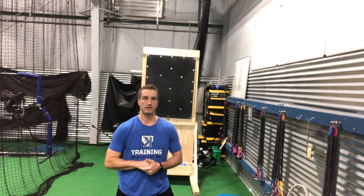Hey guys, Josh Calvin with K's Academy. The plyo drill we're gonna go over today is the reverse throw.